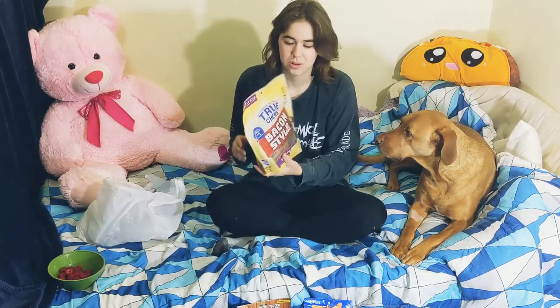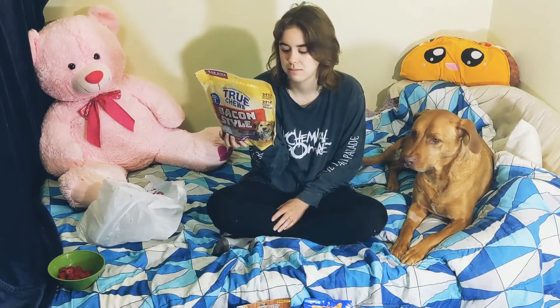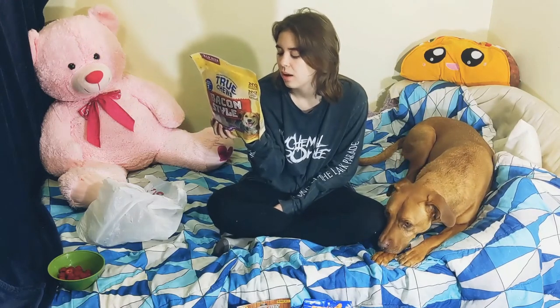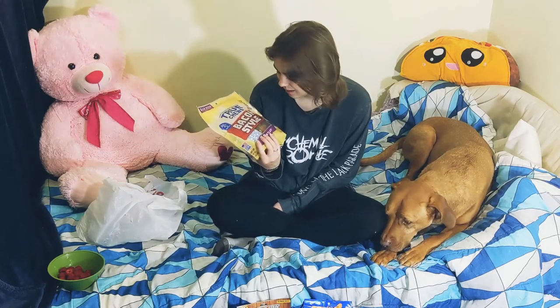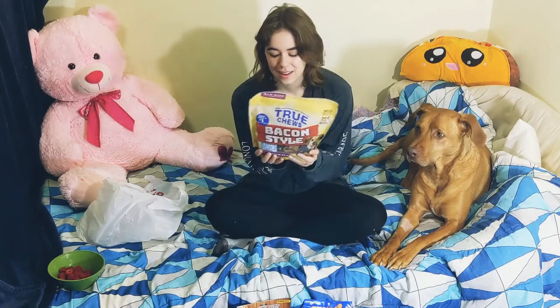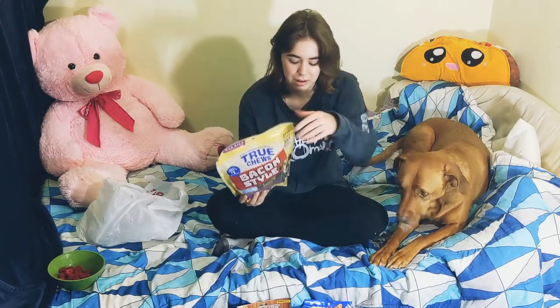Next up is another one of the True Chews — these are the bacon style. These have a little bit more ingredients than the meatball ones, but still it's all ingredients you'd recognize: salt, citrus pulp, vegetable glycerin, ground rice, pork, chicken. Like those had chicken and potatoes in them. I'm not worried about these at all — they seem very trustworthy.